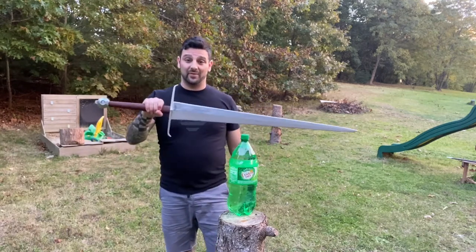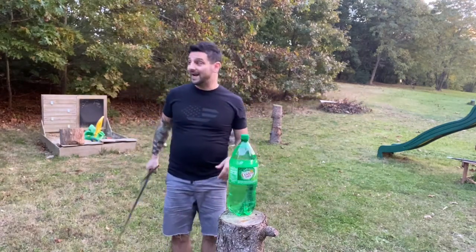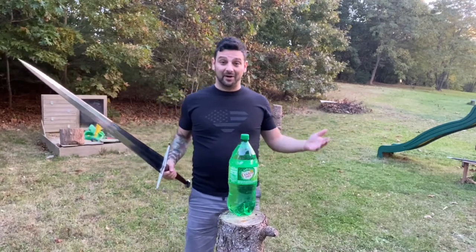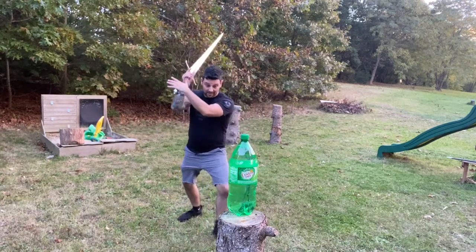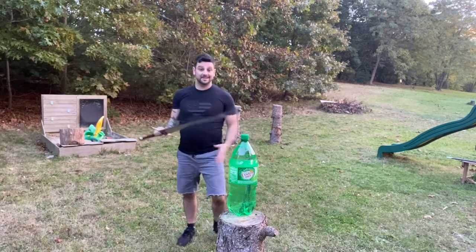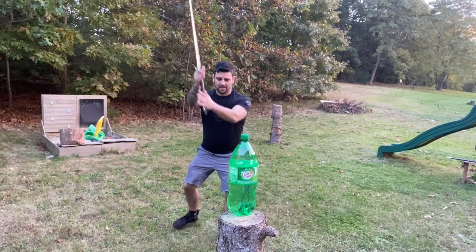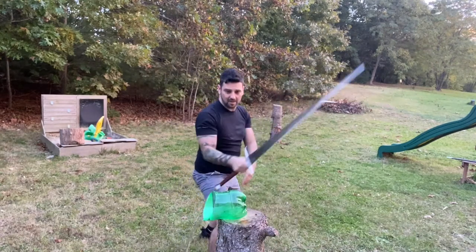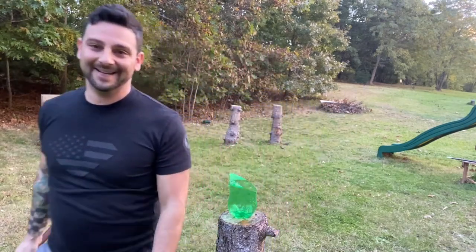Here we go with some initial cuts — I haven't done any cutting with the Dark Sword Alexandria yet. I love New England in the fall. It's beautiful out right now, though I start to lose light a little early. Let's get some initial cuts with this sword and see how it moves. It's actually quite nimble — much more nimble than you would think. It feels great. That was very easy — let's try some more.